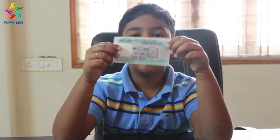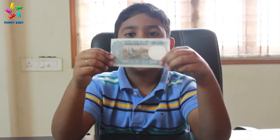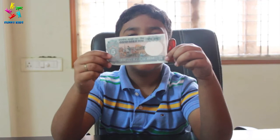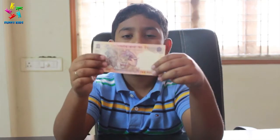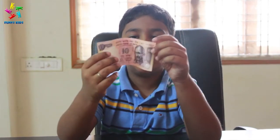We have five rupee notes over here. Back of it we have farming. We have ten rupee notes over here. Back of it we have a tiger, and front of it we have Mahatma Gandhi.